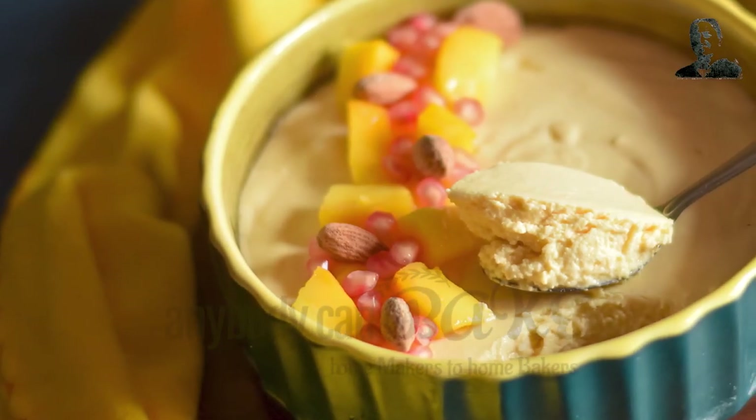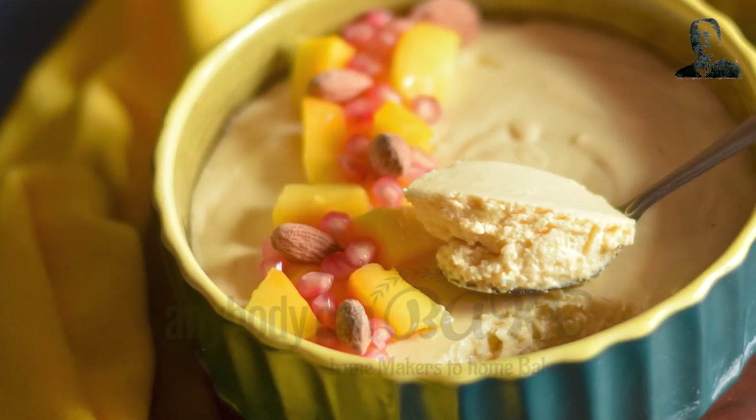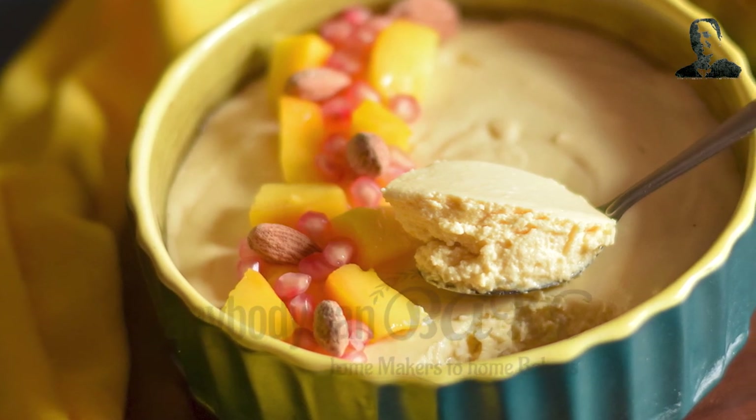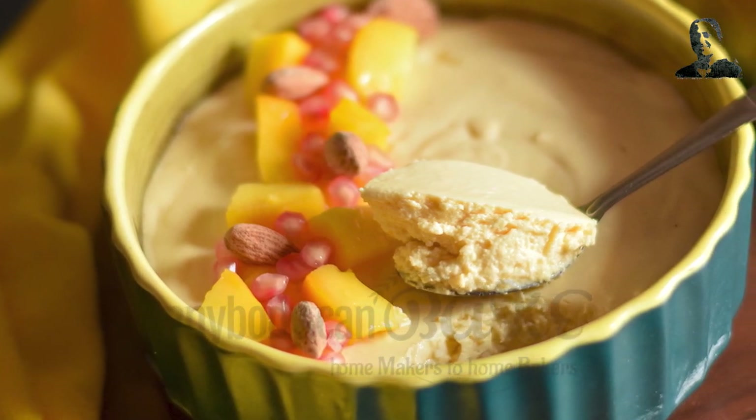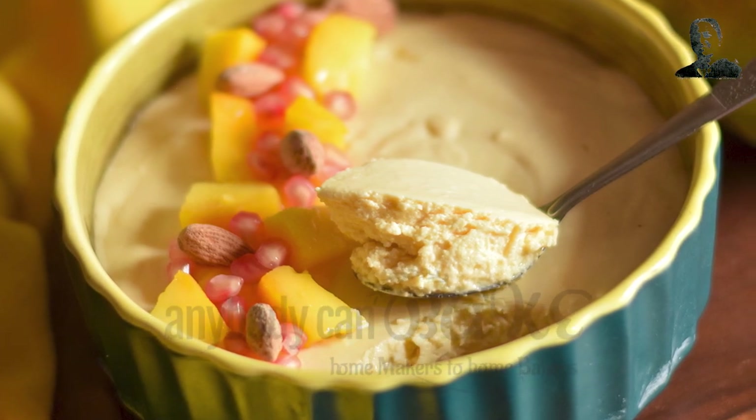Thanks for watching. If you like this recipe, make sure to subscribe for more. Try this recipe and share your feedback. Start baking at home with Anybody Can Bake. See you next Friday with another exciting recipe video.